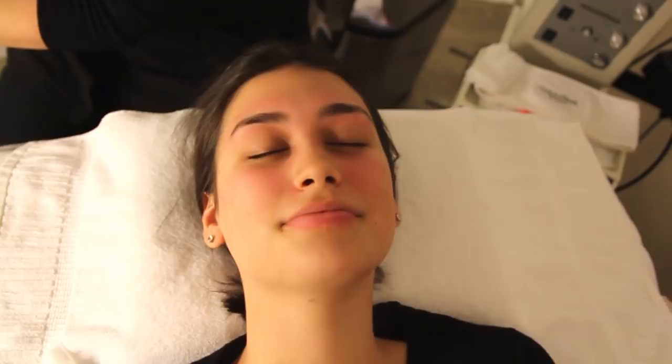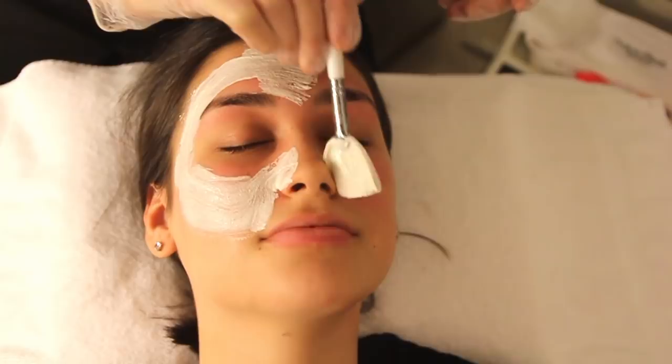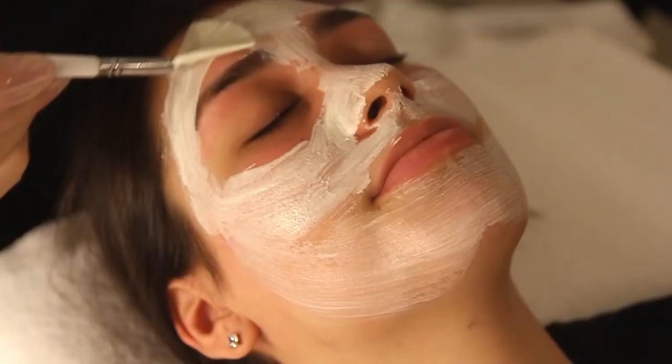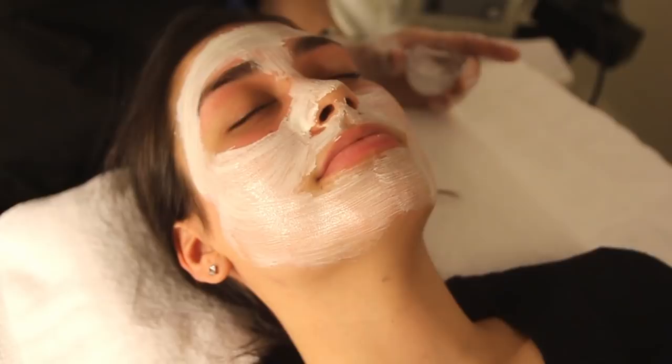Now I'm exfoliating with a clay — an enzyme clay peel. This has kaolin and enzymes, so it softens the skin and removes impurities. This is so good. And this pulls out all the toxins and impurities for extraction, so when I extract, it just comes right out — all the blackheads, pustules.